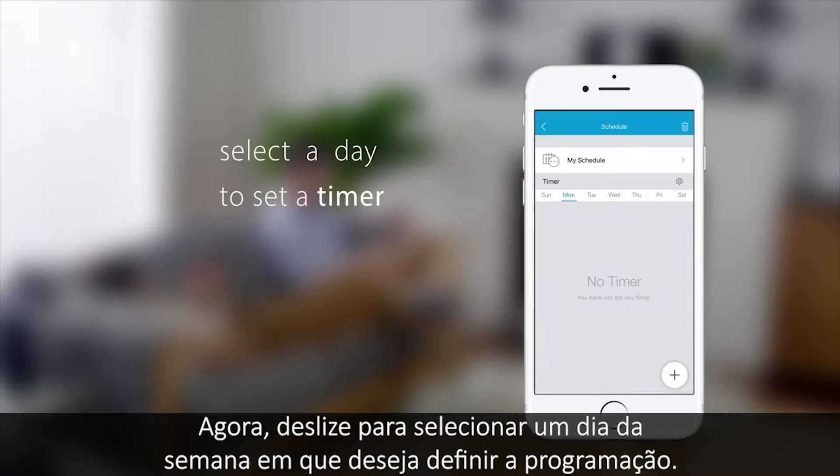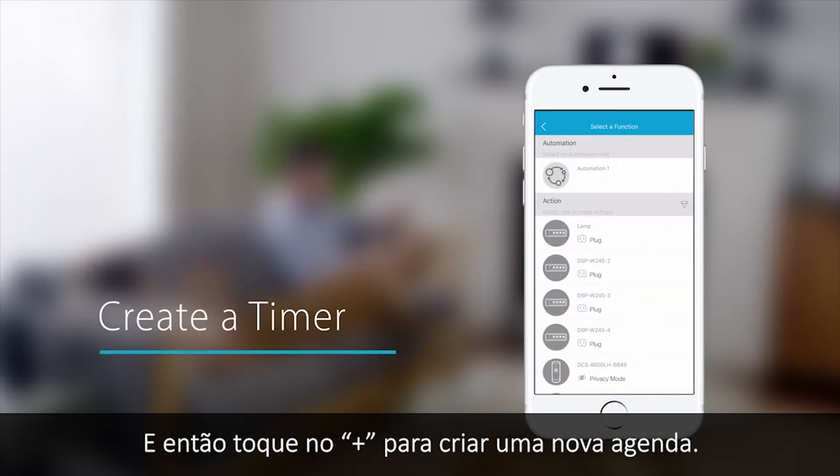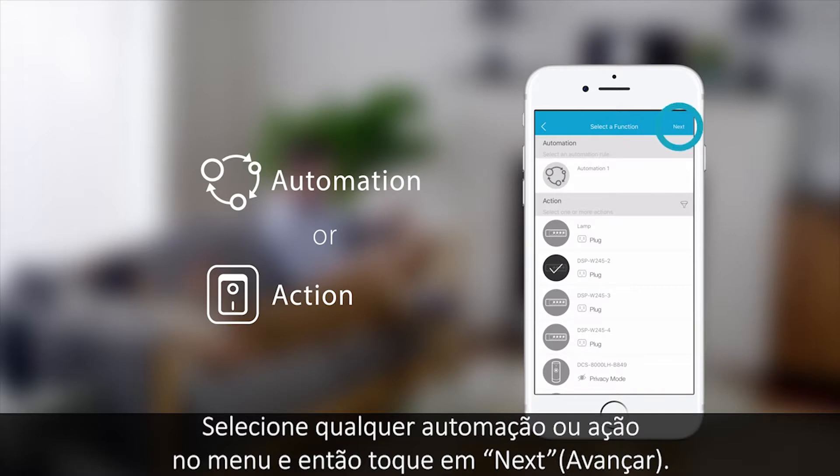Next, swipe to select a day of the week that you want to set a timer for. Then tap plus to create a new timer. Choose any automation or action in the menu, then tap next.